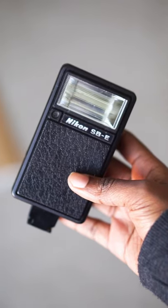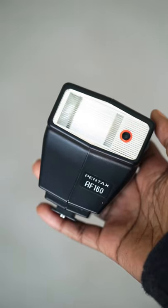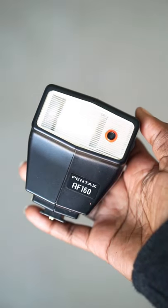Manual film cameras come with an array of different types of flashes. Depending on the size is often an indicator of how powerful that flash is.